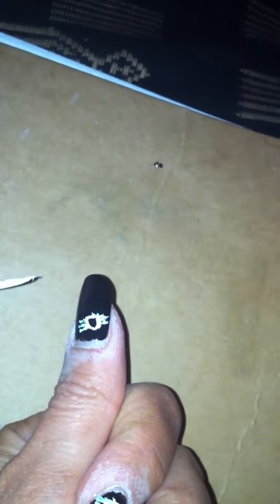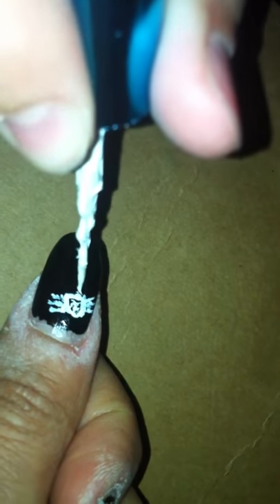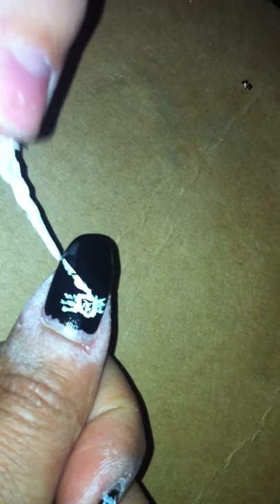They also have it in silver, but I didn't want to use silver. When you're done with the six legs, you can put stripes, like little polka dots and whatever, on the spider. And then you're going to put a little point right here, because it's where the web comes out of. And you're going to go right to the side of your nail.